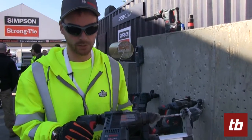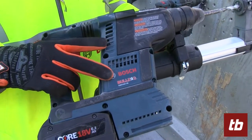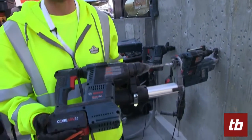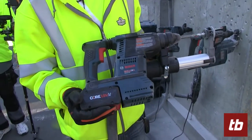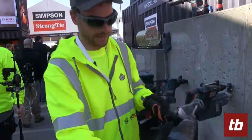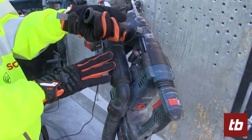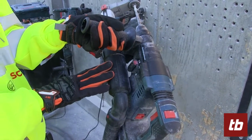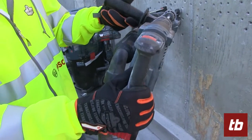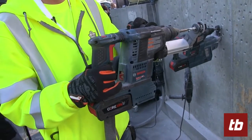This is our new GBH18V-26 Bulldog Cordless Rotary Hammer. It's paired with a core 18 volt battery to allow all day drilling. Right now I have attached an HDC100, which is a universal SDS Plus back adapter. The nice thing about this rotary hammer, it's a corded performance in a cordless tool.